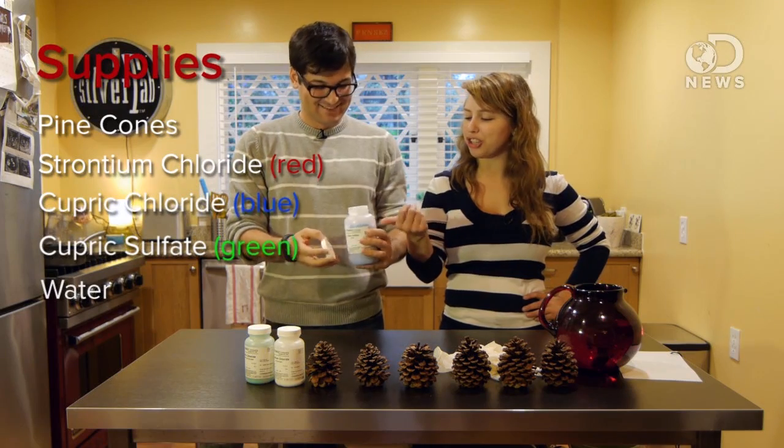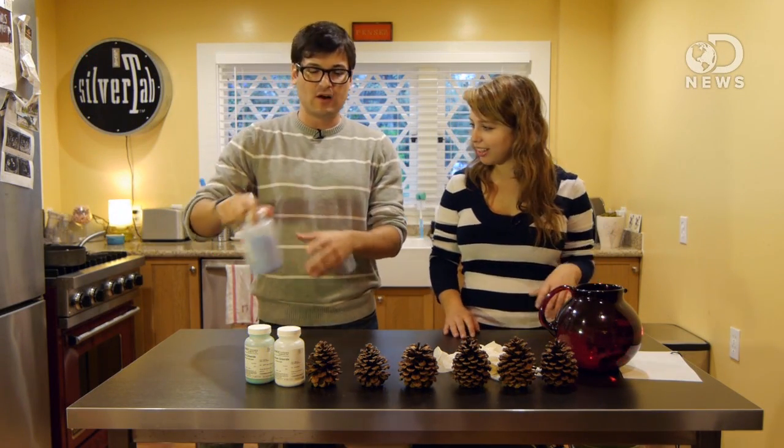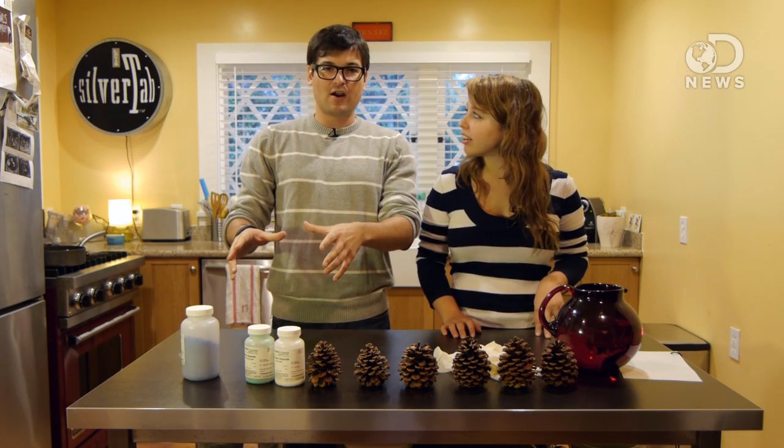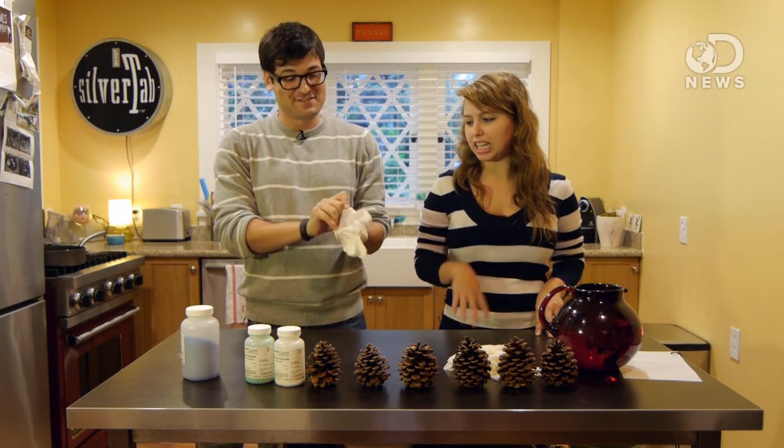I think the cupric sulfate is awesome because these are so blue. We should do this one — let's do this one, this is the one we'll demo. Just so you know, these are some pretty serious chemicals. You can buy them, they're readily available, but don't breathe them in, don't touch them — we're going to put on some latex gloves. Don't eat them. No sprinkling them on your teeth. They're pretty, but I would recommend staying away.